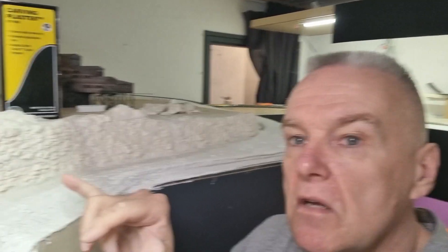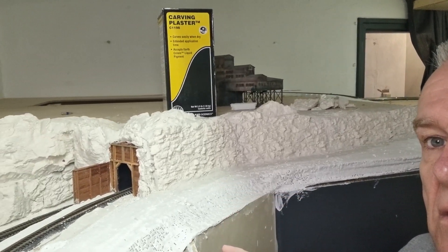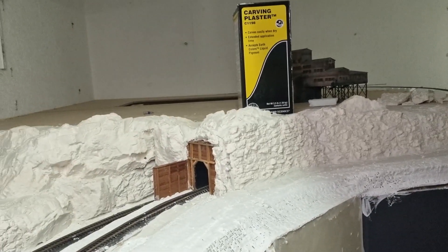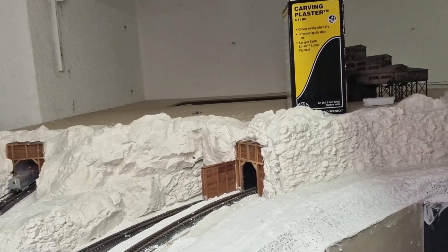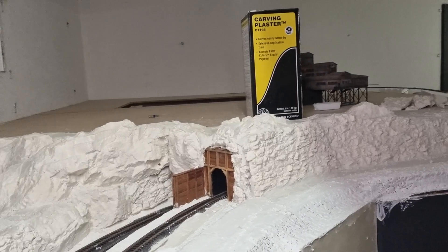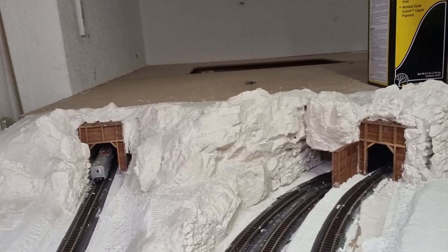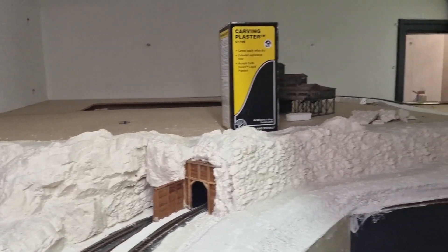I have also worked on the tunnel insides to the helix. I'll turn the camera slowly so you can see what I have done. I like that.